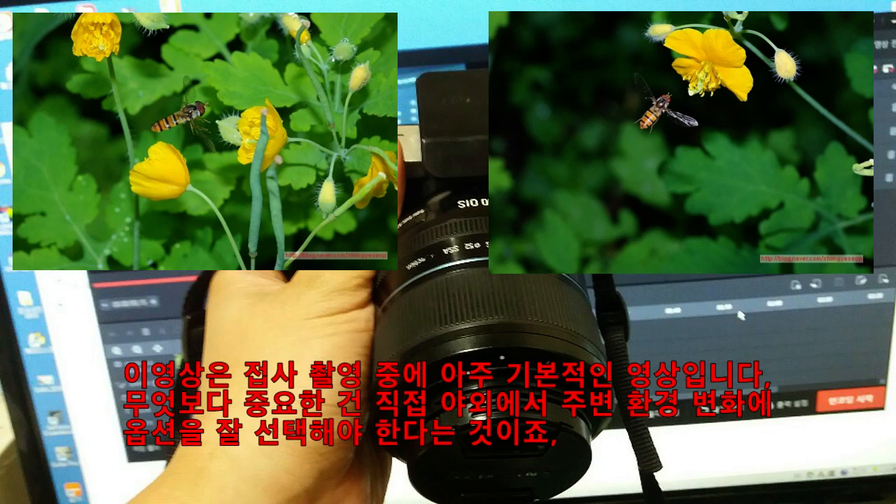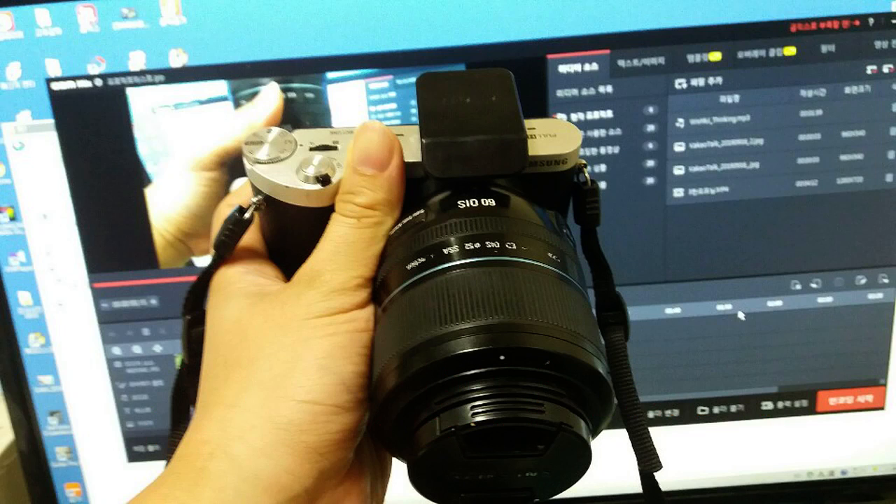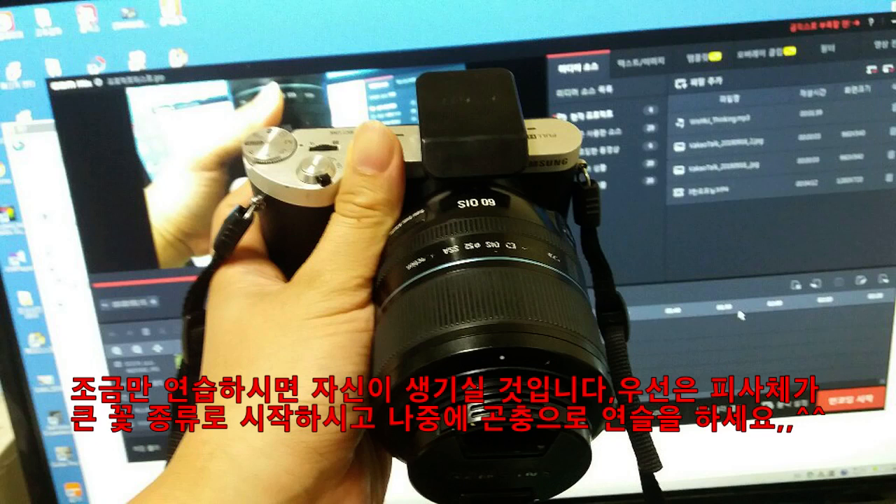접사의 최고 난이도는 곤충 비행 접사와 물방울 접사인데, 이 부분은 나중에 다시 설명할 기회가 있을 것입니다. 이 동영상이 끝나자마자 바로 배운 것을 실험해 보세요. 구독과 좋아요를 부탁드립니다. 마지막으로 접사 사진들을 감상하시면서 마무리하겠습니다. (The hardest macro shots are insect flight and water droplet macros — those will be covered later. Try what you've learned right after this video ends. Please subscribe and like. We'll close by enjoying some macro photos.)